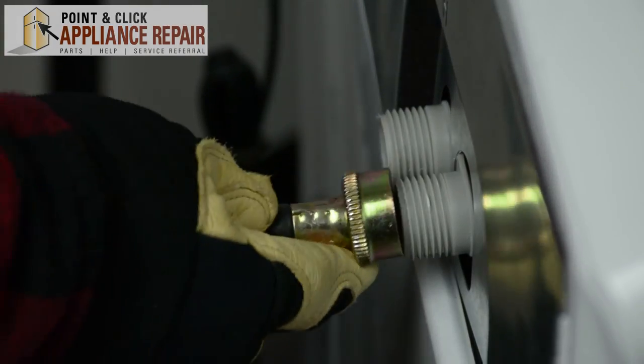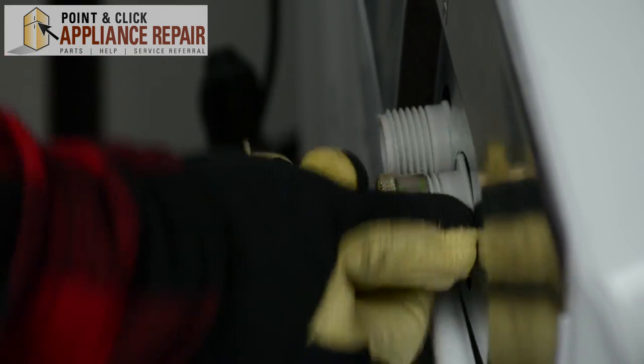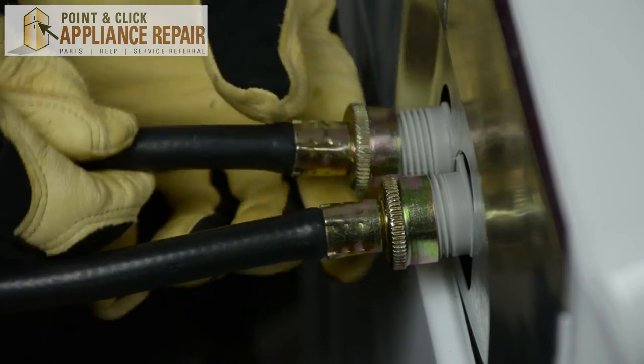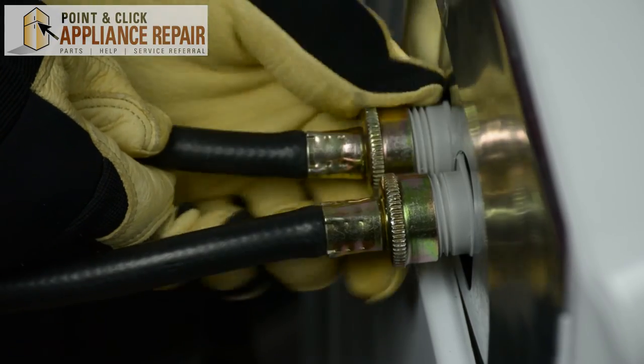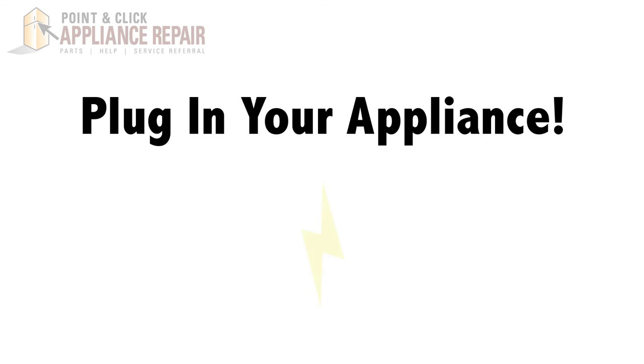Next, we're going to connect our water inlet hoses. Once both hoses are secure, your repair is complete. Finally, don't forget to plug in your appliance.